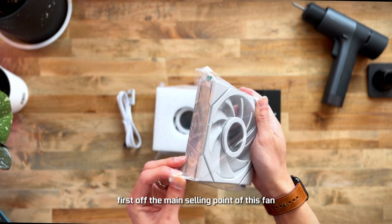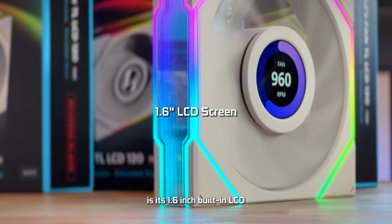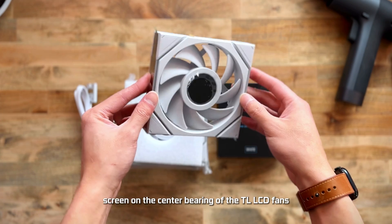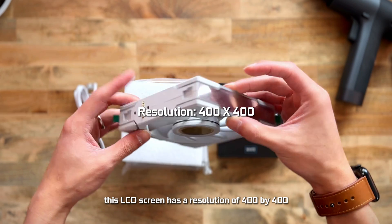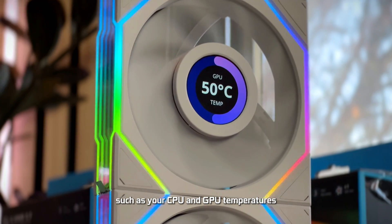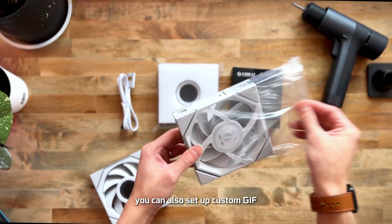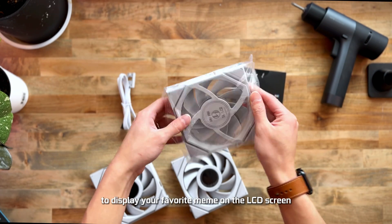The main selling point of these fans is the 1.6-inch built-in LCD screen on the center bearing of the TL LCD fan. This LCD screen has a resolution of 400 by 400 and it allows you to monitor your PC hardware info such as your CPU and GPU temperatures. You can also set up custom GIFs, MP4s, or JPEGs to display your favorite meme on the LCD screen.